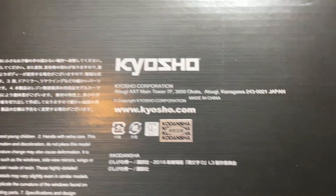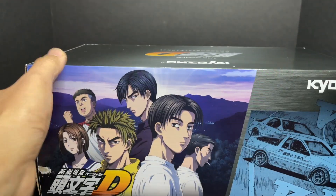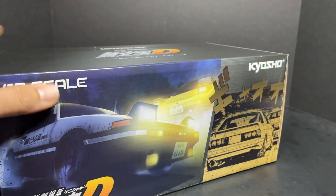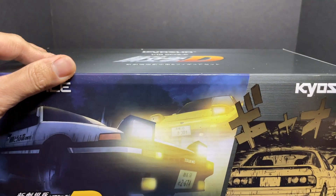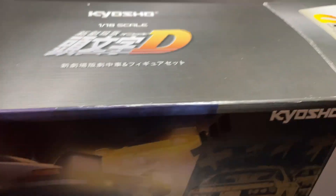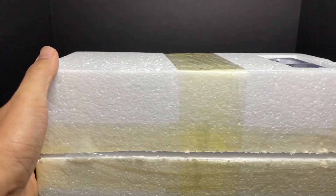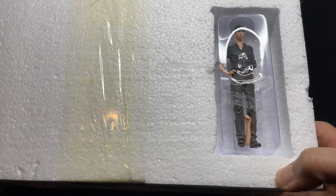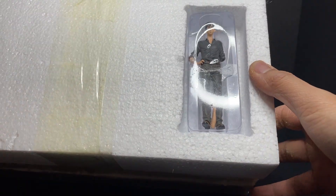The box has the Kodansha certified sticker right here. Opening it up, it opens very nicely. You've got the figure right there — unfortunately the arm is off, but it can easily be glued back on, not a big deal.